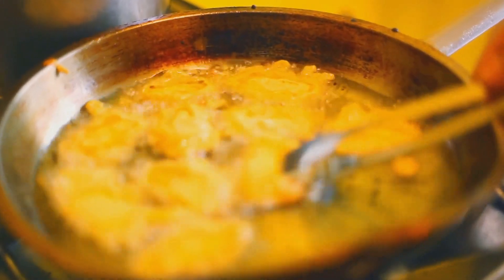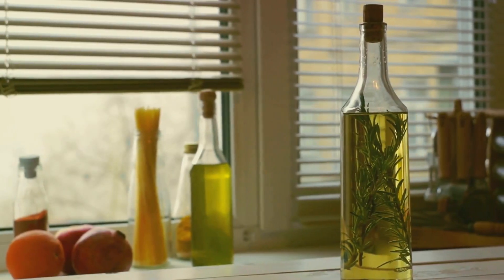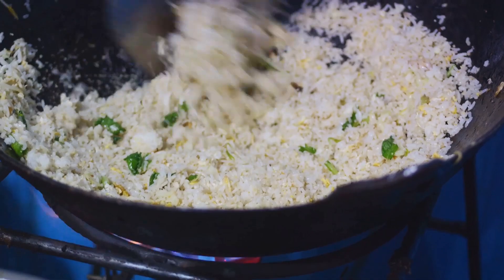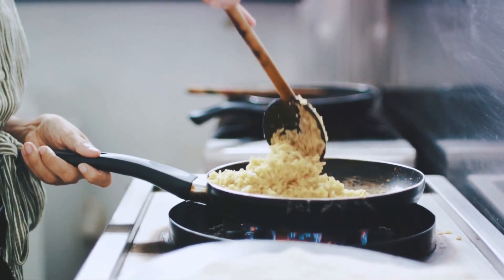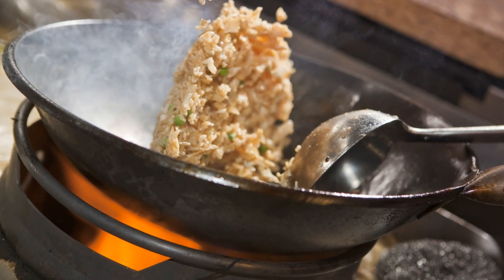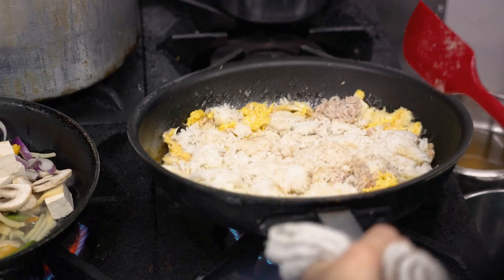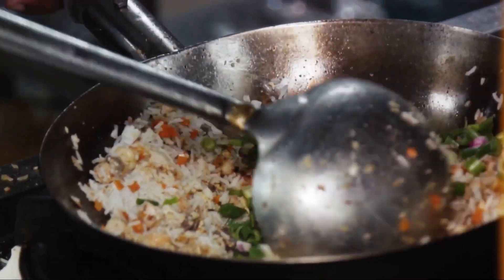Once your wok or frying pan is hot, add in your oil. You can use vegetable oil, canola oil, or even sesame oil for a bit of extra flavor. Add your rice, spread it out evenly in the pan, and let it cook without stirring for a minute or two. This allows the rice to fry and get that golden color and crispy texture. After that, stir it around to ensure all the rice gets fried evenly. The key here is patience — you don't want to rush this process. Let the rice cook, let it fry, let it get that beautiful golden color. It's worth the wait.